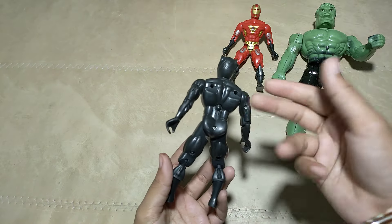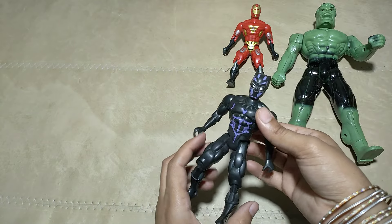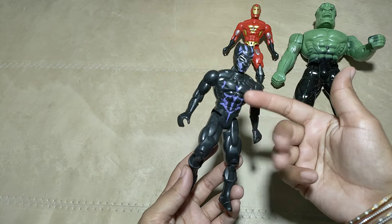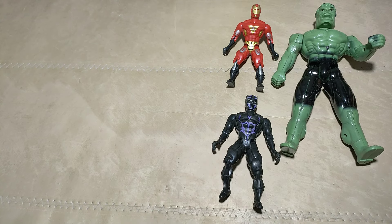What is this? Black Panther! Wow, guys! Black Panther! Cute hero!